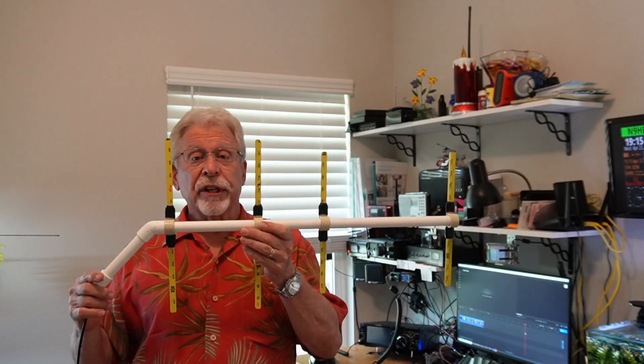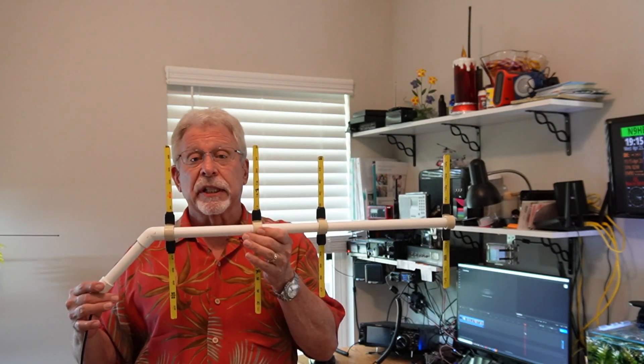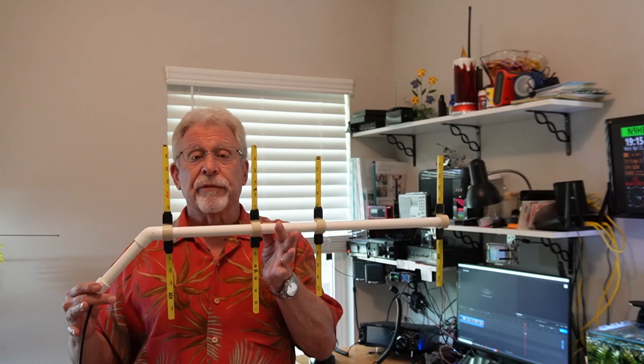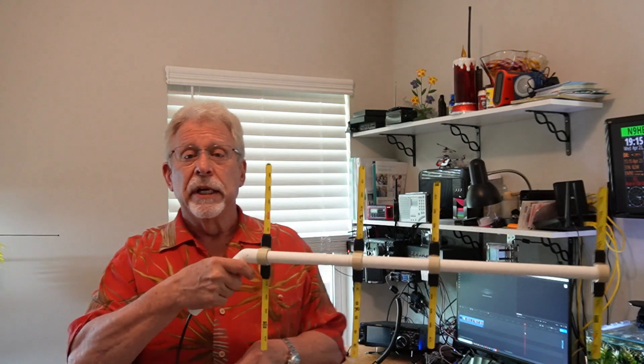We built our 70 centimeter fox antenna, but we need one more item before fox hunting: an attenuator. When you're half a mile away you'll hear signal variation as you swing the antenna back and forth. As you move closer, the Fox signal gets stronger and that arc gets greater. Once within about a hundred feet of the Fox, the signal will be all over the place — you can't figure out which direction it's coming from because it'll be constant throughout. This is a gain antenna and it gets overloaded when you get close.